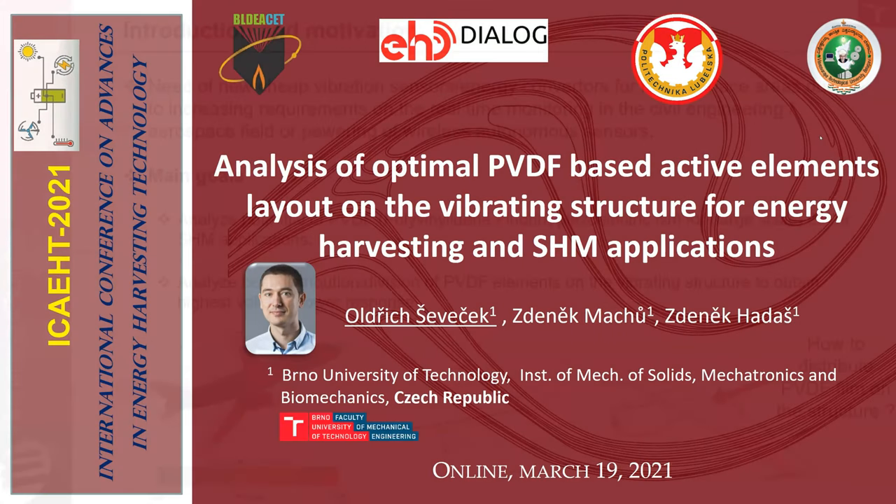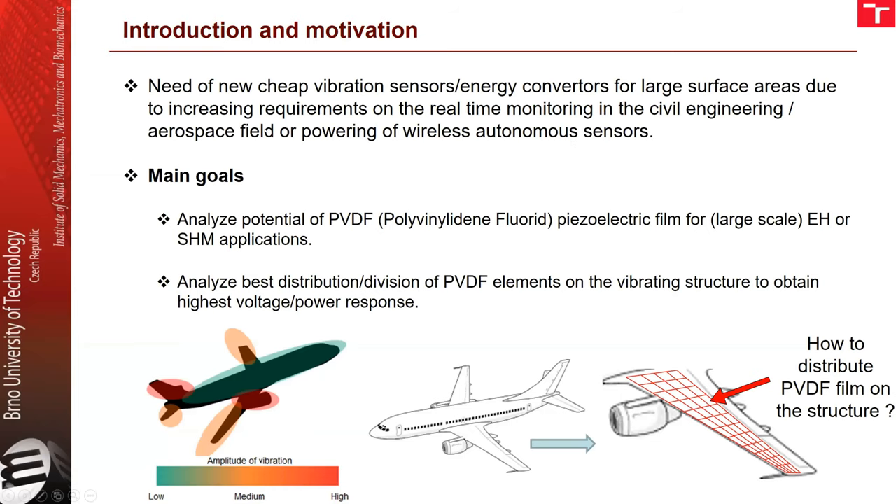The main motivation was that there is an increasing requirement for real-time monitoring of various civil engineering and aerospace structures. We need new, cheap sensors or energy converters which can also be used for powering wireless autonomous sensors.